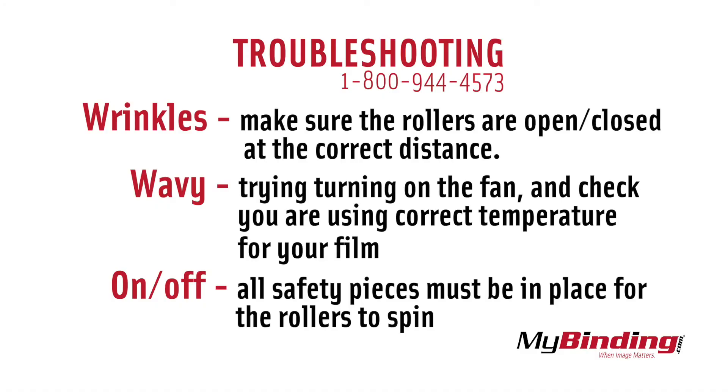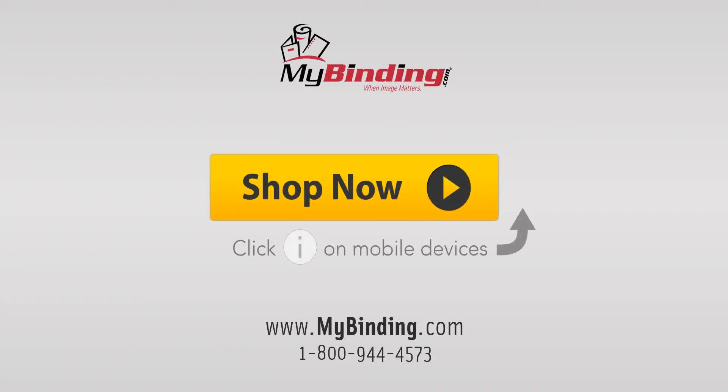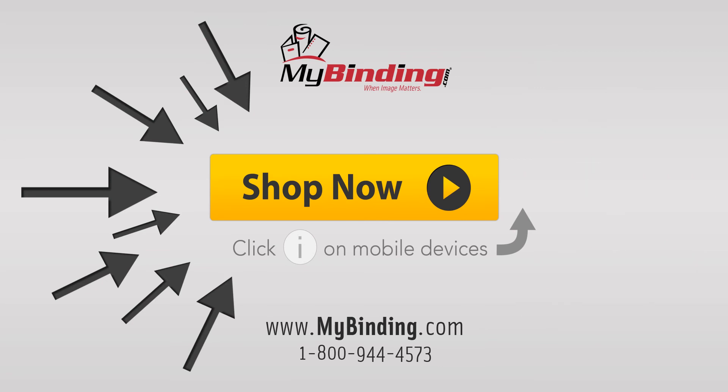If your projects are wrinkled, wavy, or your rollers won't start, here are a few troubleshooting tips. Also, our customer service is always ready to walk you through steps to figure out any problems. We'll see you next time.